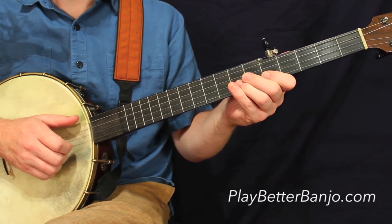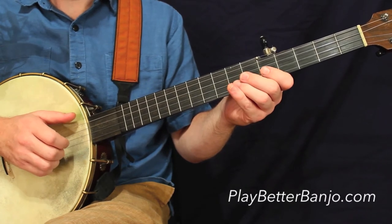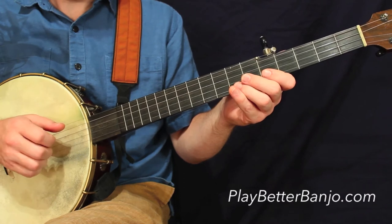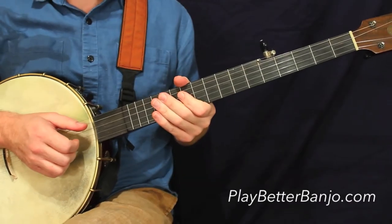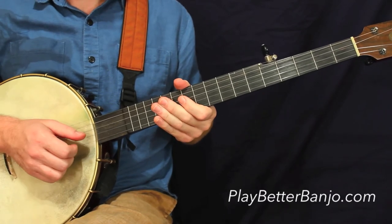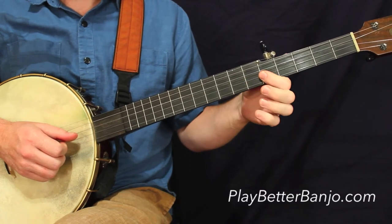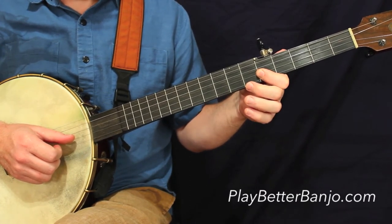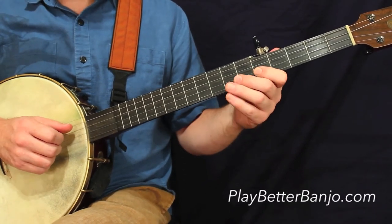So in slow motion, it'll look like this. See that? Missing the string. If you need any more info on the phantom strokes, you can check out the 30 Days to Better Banjo course at playbetterbanjo.com — we'll talk about them in there quite a bit. Anyway, I think you get the gist of it just from this demonstration. Let's go to measure number two on this line.